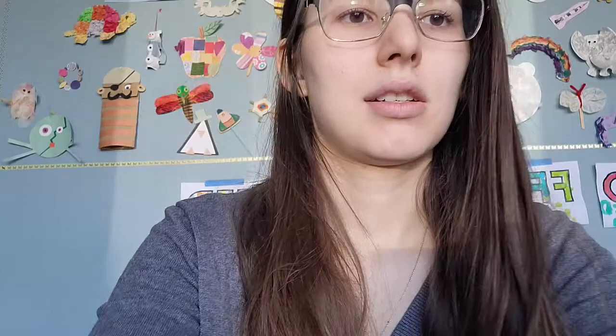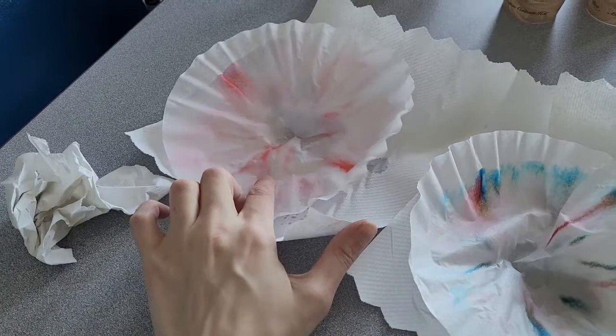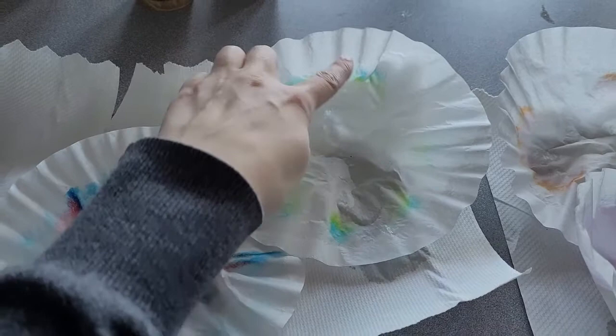All right, once you've done that, remove each of the coffee filters. I'm going to take these each out, then I'll flip the camera around to show you. So that's my red one — it doesn't look like there were any color changes there, it's all red. I'll explain why that happened in a moment. This was originally black — now it's a bunch of colors. This was our green — looks like there was a little bit of red in there, probably just an accident. This was orange. And this was our purple.